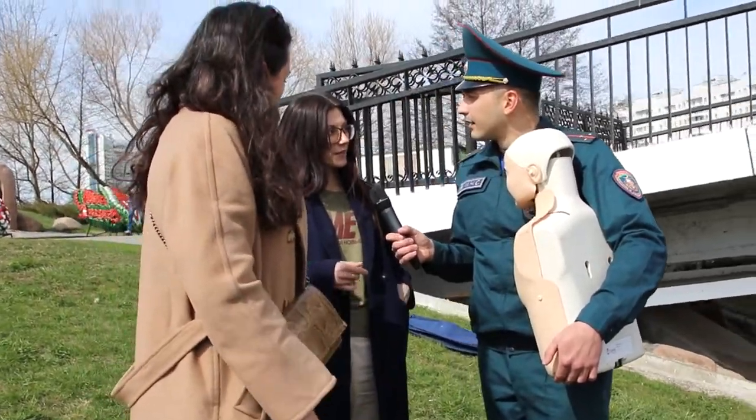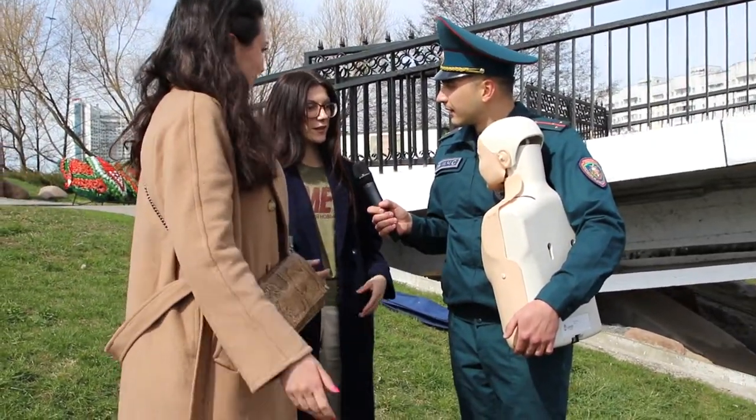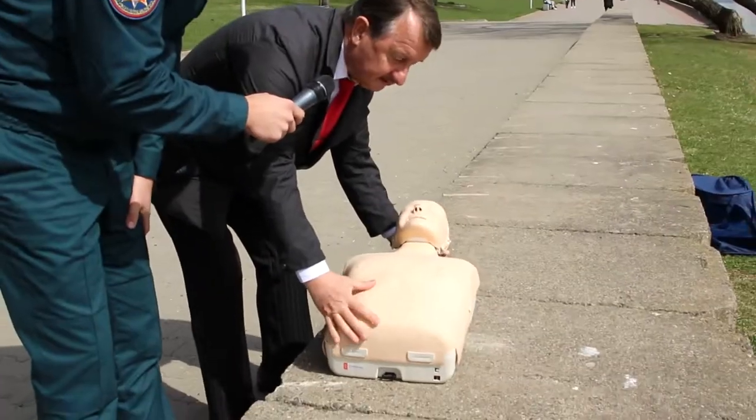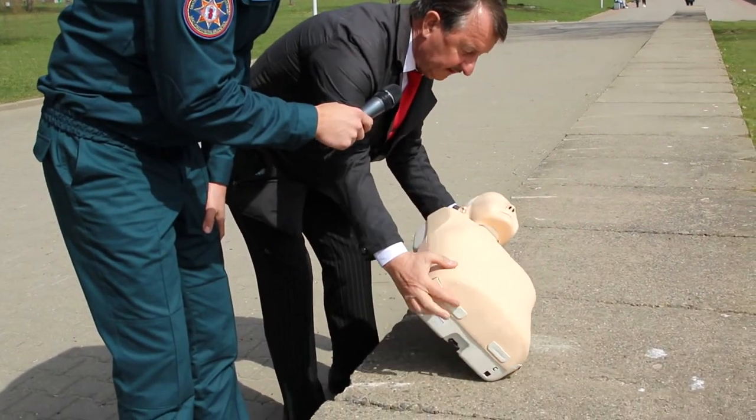Нужно положить животом на колено, чтобы вода вышла, а потом уже перевернуть и сделать искусственное дыхание. Если он нахлебался, его перевернуть надо, чтобы вода пошла.